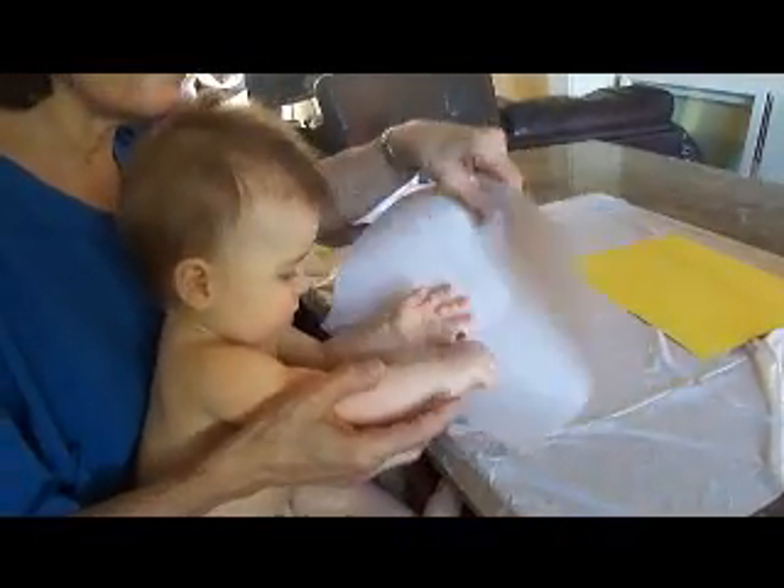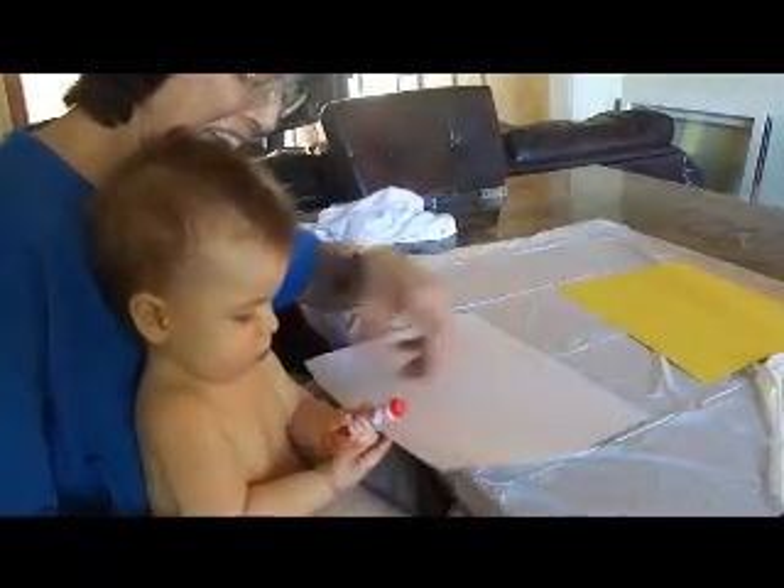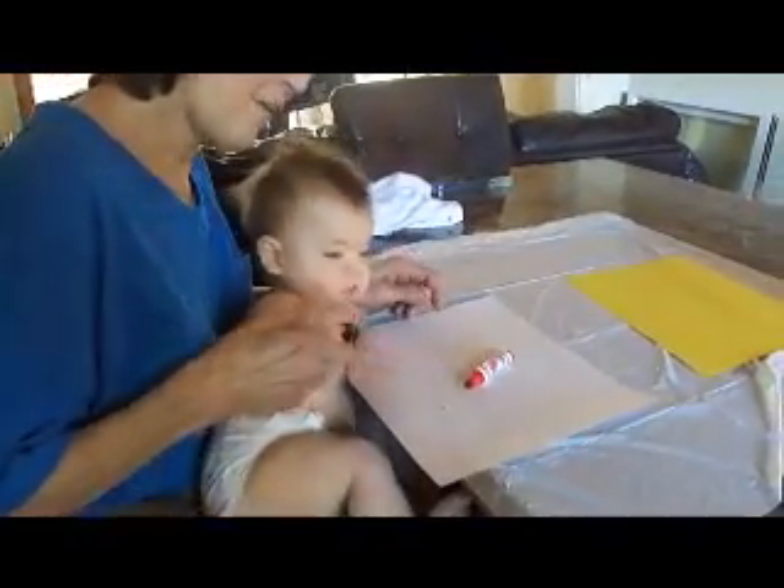Here he is, about to make his very first artwork. Thank goodness these markers are washable. Oh, he's very interested.